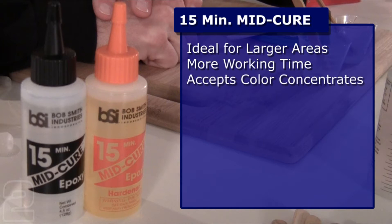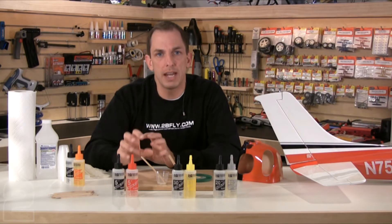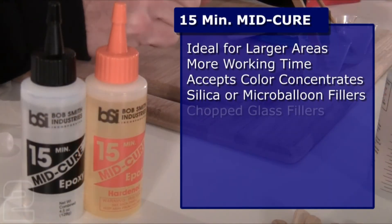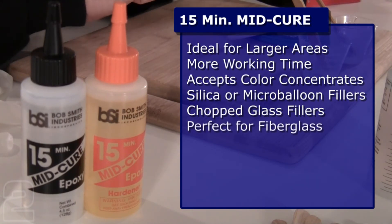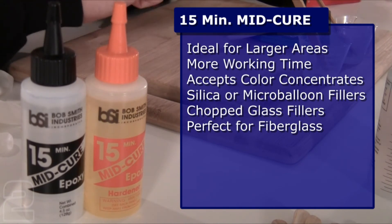15-minute also accepts acrylic latex color concentrate paste — available at local paint stores — which you can use to color your epoxy for visible joints or surface areas you want to color-match. You can also use silica or micro balloons for added thickness or moldability. Keep in mind that adding these fillers reduces working time by up to 25 percent, so you have to move a little faster. You can also use chopped glass from fiberglass supply stores for added strength, though it greatly increases the difficulty of sanding or grinding down the epoxy. This is also the most flexible epoxy offered by Bob Smith Industries, making it ideal for gluing to fiberglass.